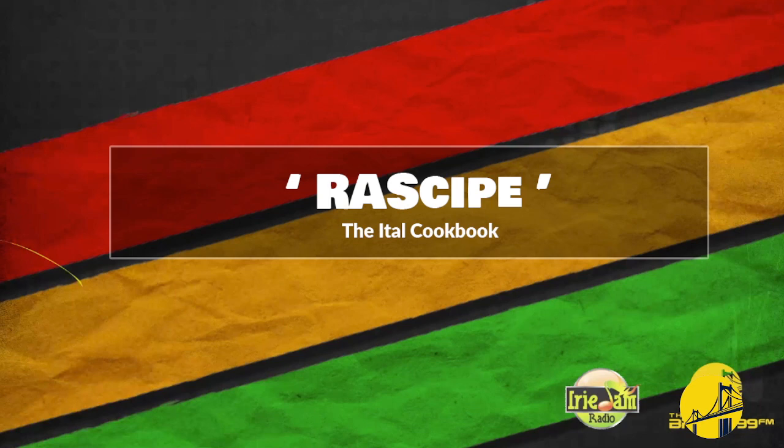Today in the studio with me is none other than Daviana. Daviana, what's going on? The reason we have you here is to tell us what is happening with you and your career, what is happening in the ITAL cookbook. So you have to give us a recipe.